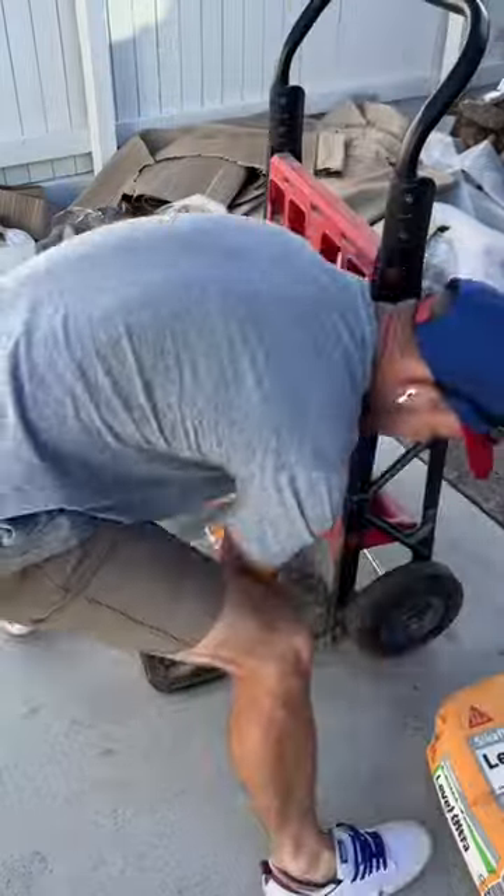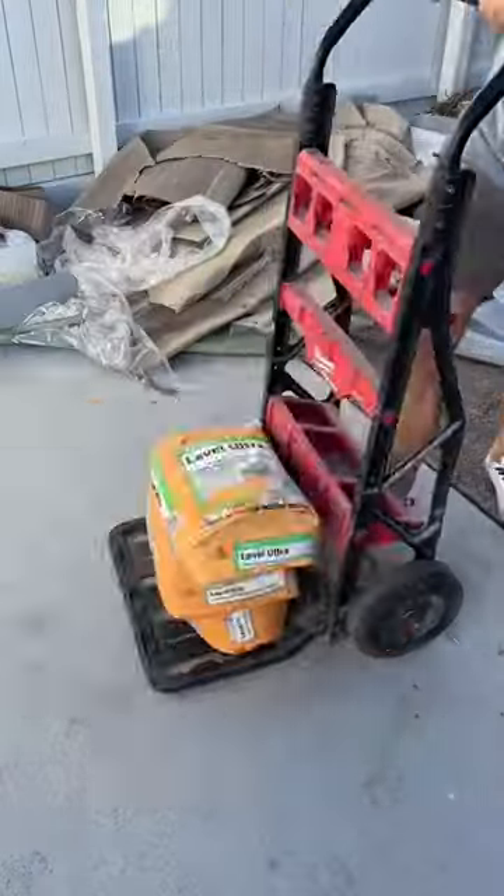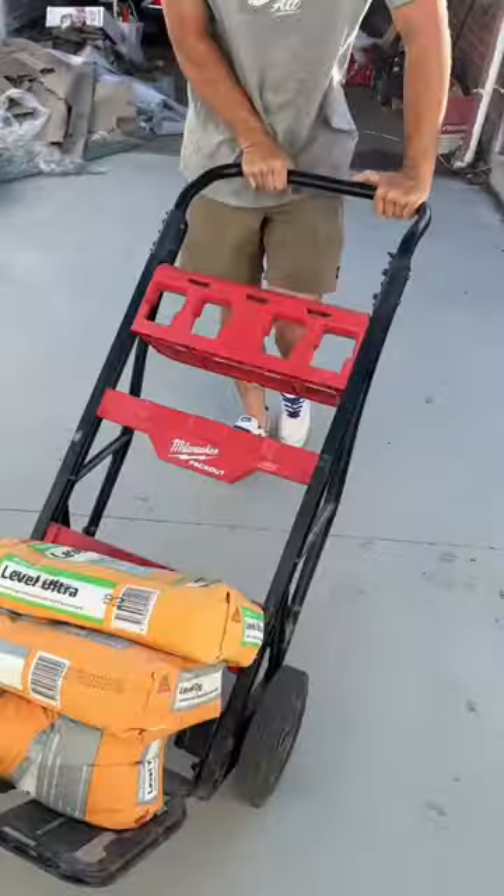Here's a quick update on the Milwaukee trolley. I modified this over a year ago and it's still going strong.